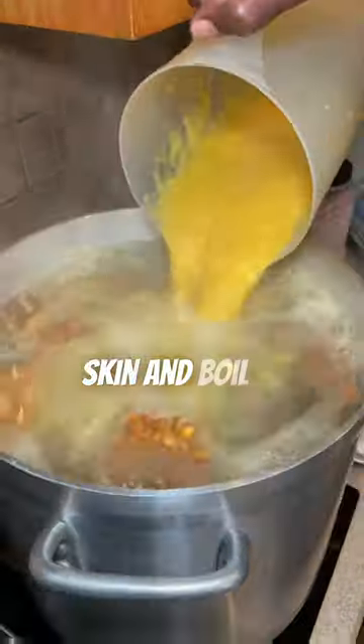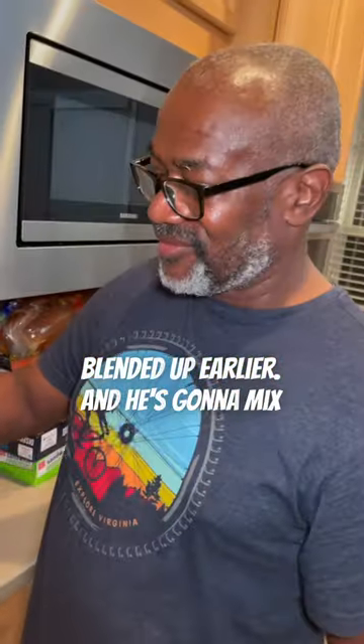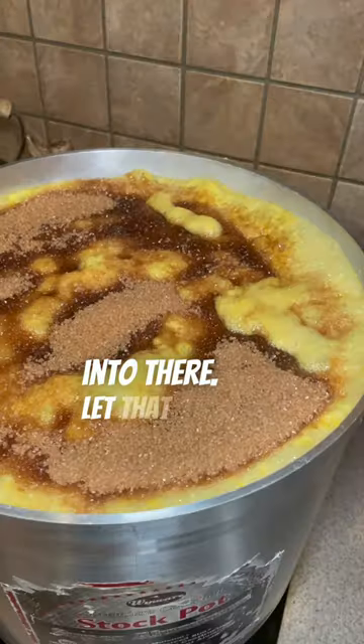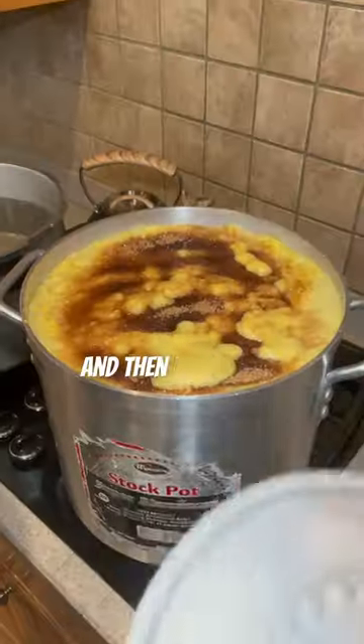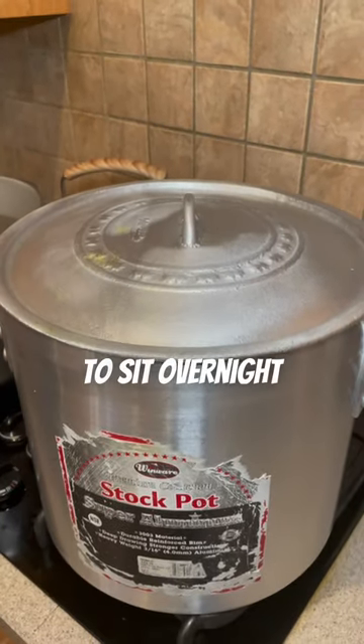At this point, we're going to take that pineapple skin and boil it as well with all the stuff that we blended up earlier. He's going to mix that in. When the pot starts to actually boil up, he's going to throw some brown sugar in there. Let that marinate into the pot, and then cover it all up, allowing the pineapple and the ginger to sit overnight with the brown sugar.